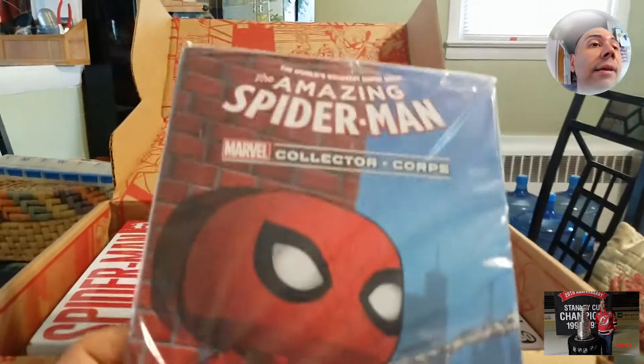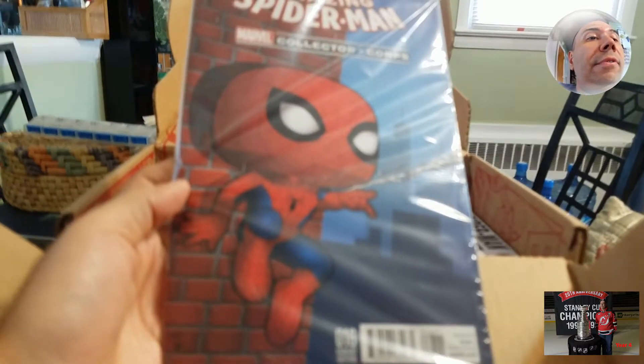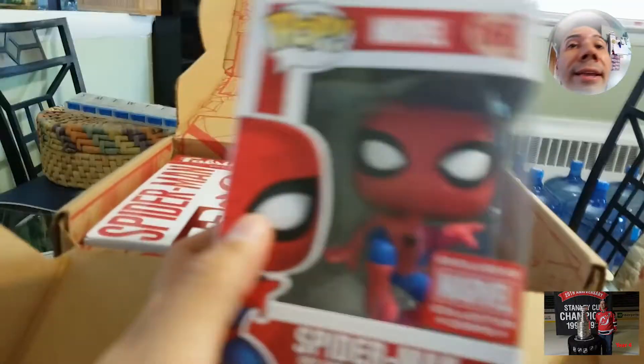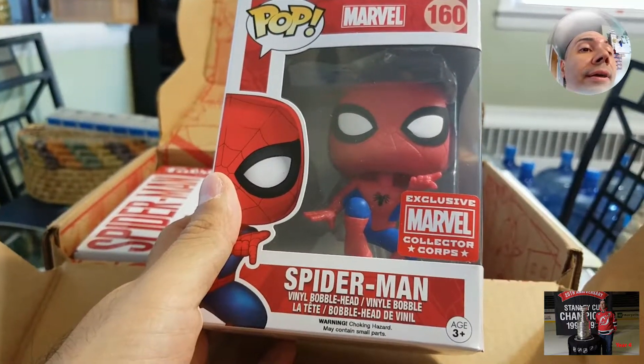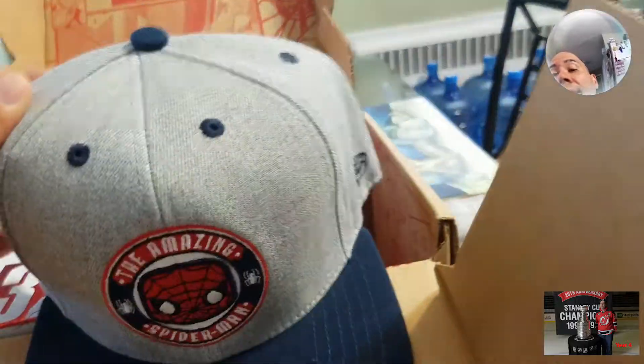In this box you will also get a comic. Even the cat likes the comic! So there's really only a few things in here, but they're all pretty decent. We got a Spidey-Man pop toy and we get the hat.